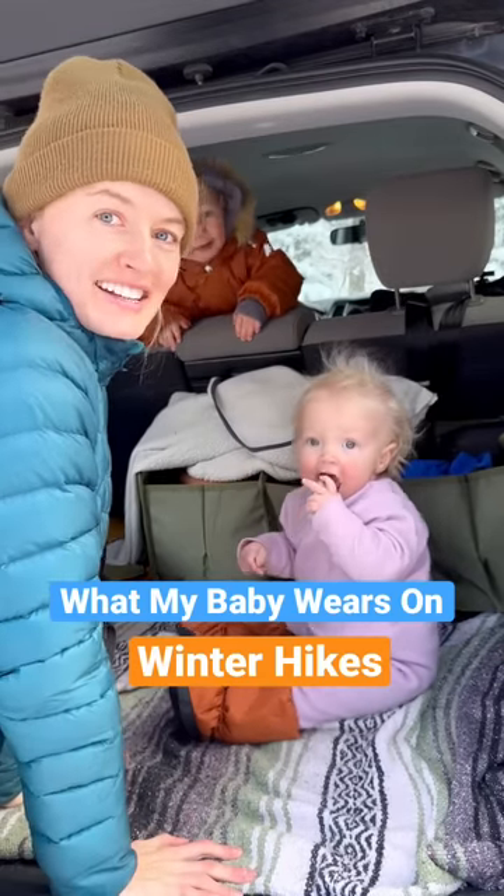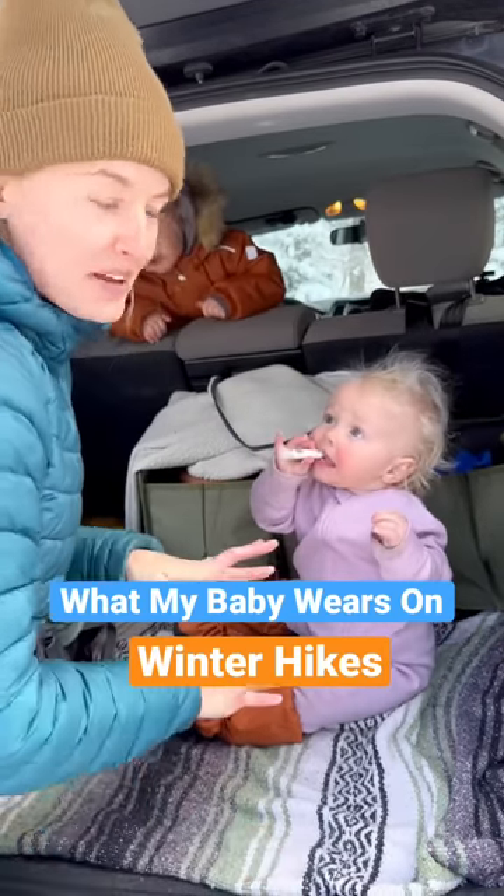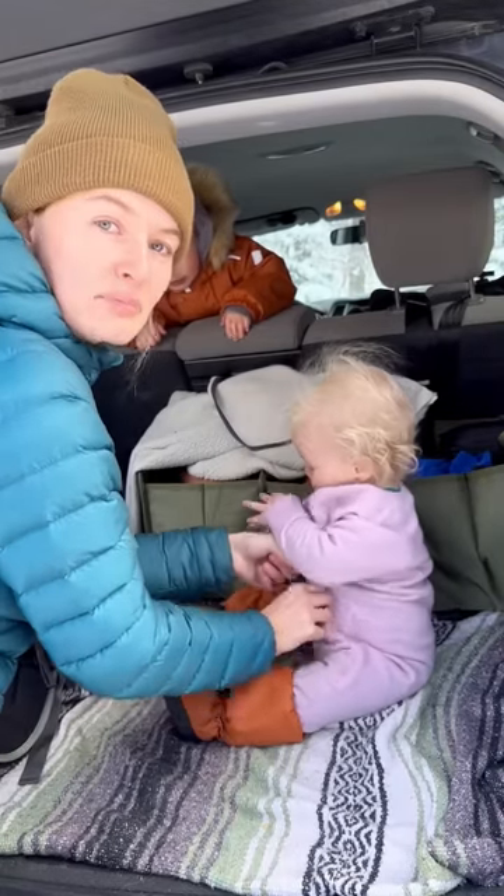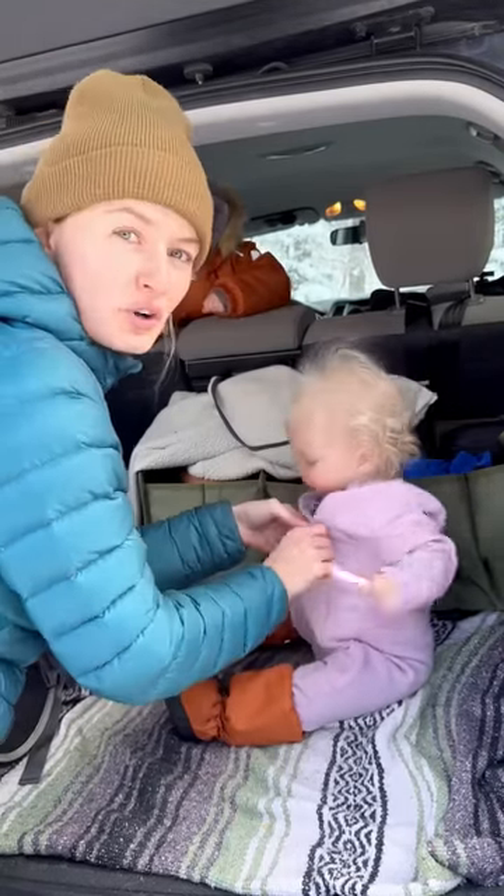I wanted to show you what my baby wears for a winter hike while she wasn't already all bundled up. So right now she has her base layer on, then I put her mid layer on already. Both of these are wool.